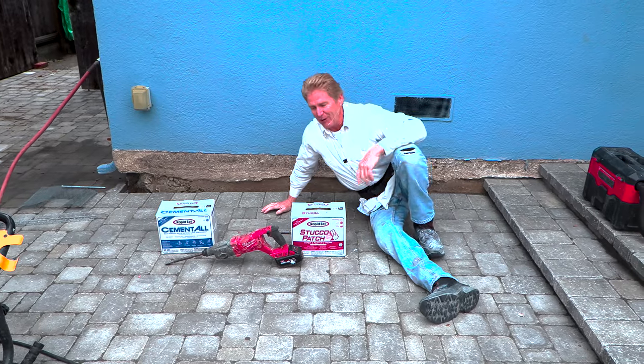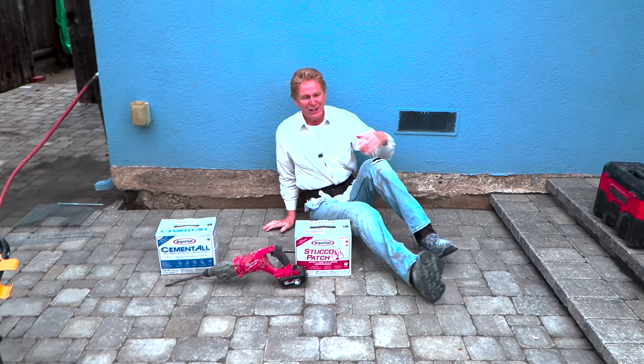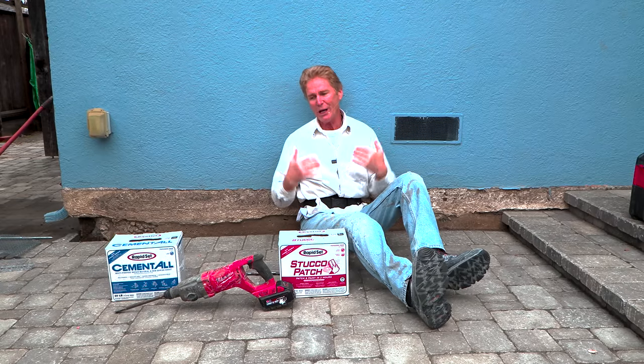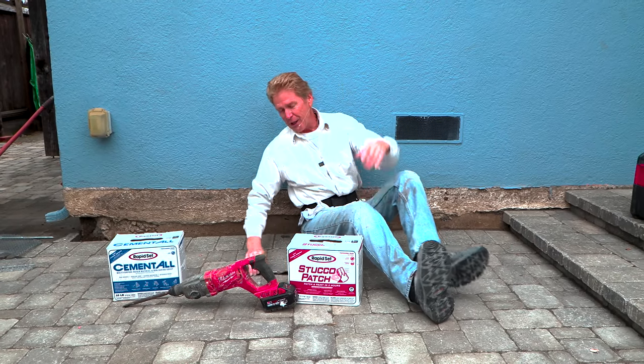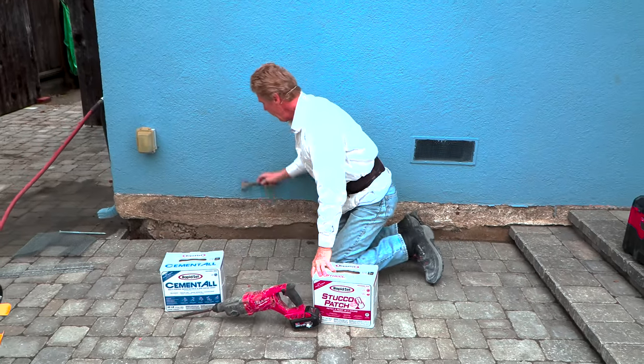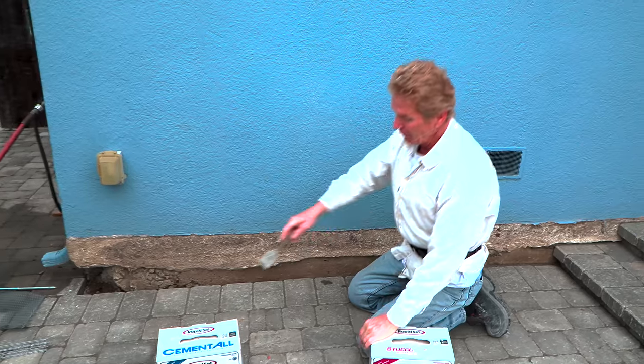A lot of people say they love how we do teaching how-to videos. We do how-to videos, but we show how WE do things. You guys don't have to do it our way, we just show how we do things. Anyway, can you use regular stucco to repair this? Sure you can.